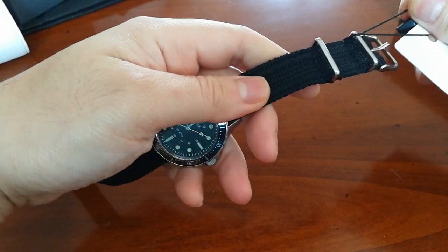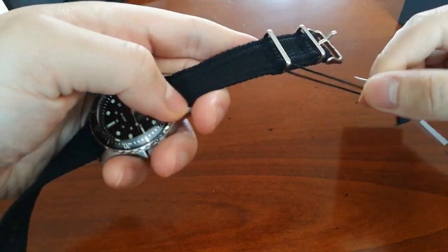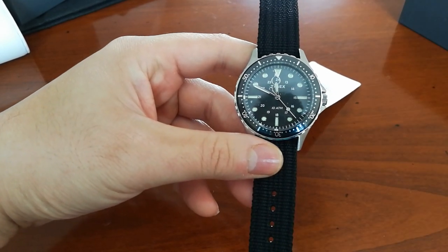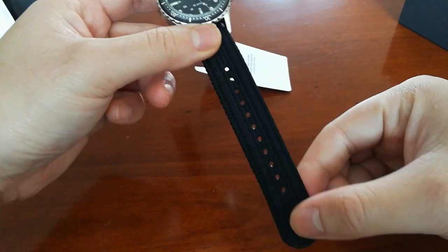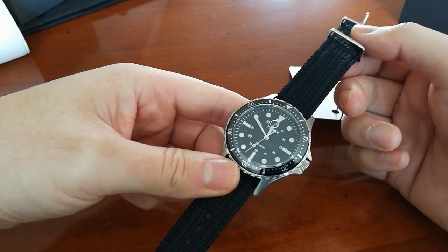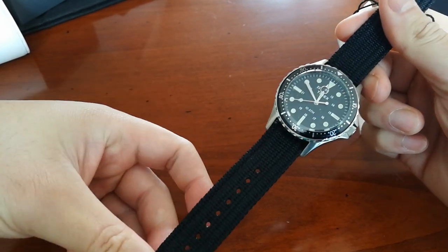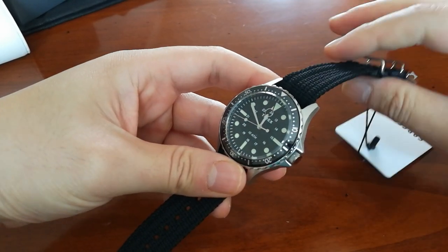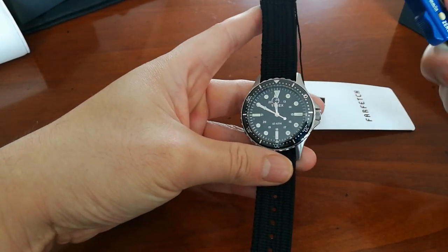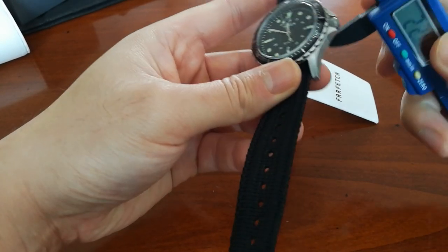I'll just leave the tag on for now since I don't have scissors. Here's the 41mm — it looks really good. The strap is made out of ballistic nylon, the kind used for parachutes, so it's very durable and very thick and should last for years. However, I'm going to take it off and put a simple NATO on just to save the strap.